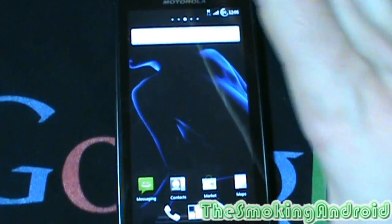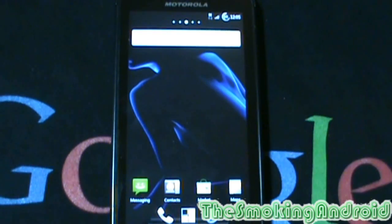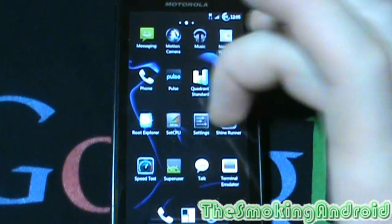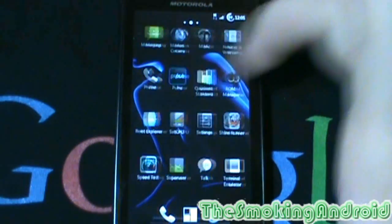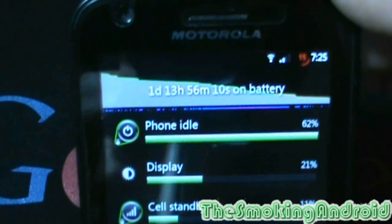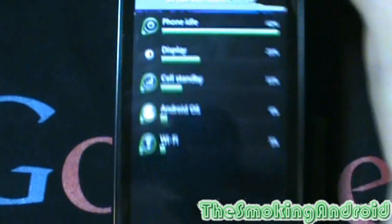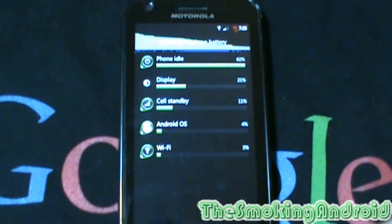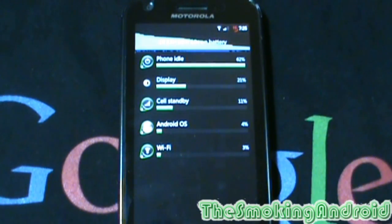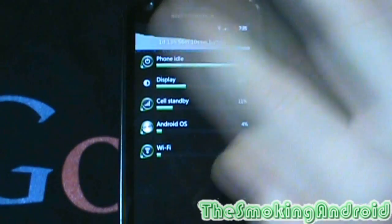Now, diving into the ROM itself. One of the biggest things everybody's always wondering about is the battery. How is the battery running? How does the overclock work with the battery? Well, I'm going to show you guys a screenshot that I took after using this for a couple of days — the battery at 15%, as you can see. 15% and it was almost 1 day and 14 hours. Granted, for about 7 of those hours I was sleeping and I do turn off my Wi-Fi and or data. However, for the rest of the time I have my two Gmail accounts synced with sync turned on and all that good stuff.